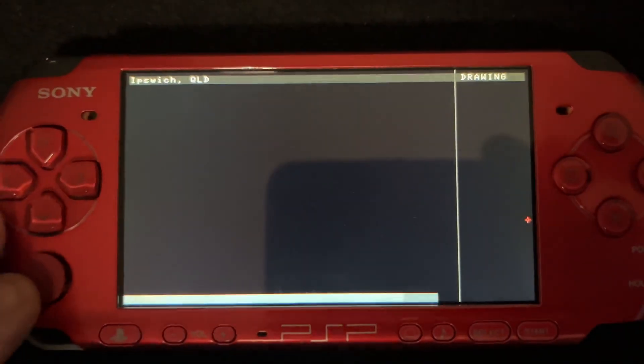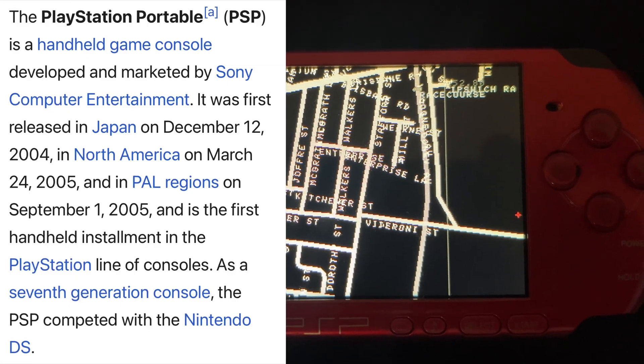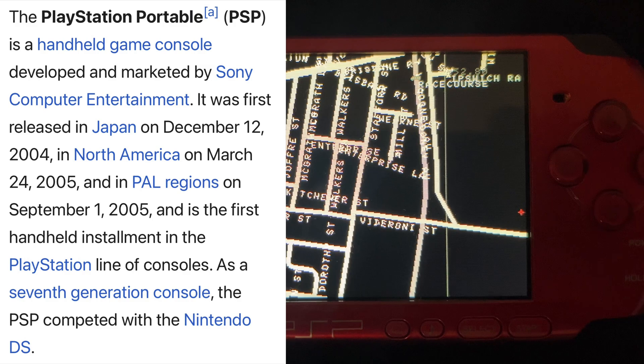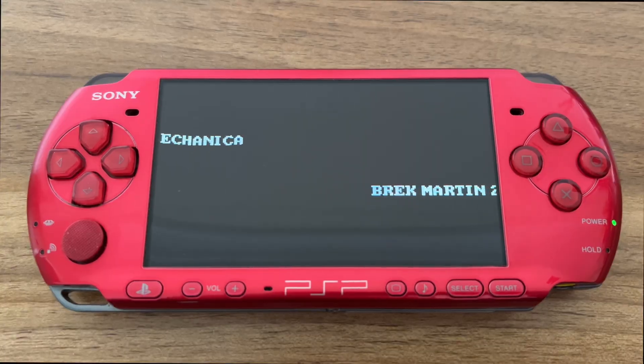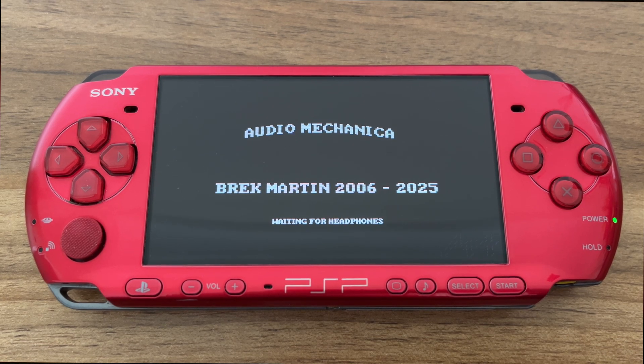So it seems fitting on the 20th anniversary of the thing — maybe the release in America or something like that — to revisit my audio program and make it into a live guitar effects processor.